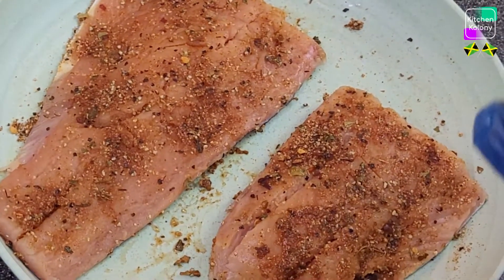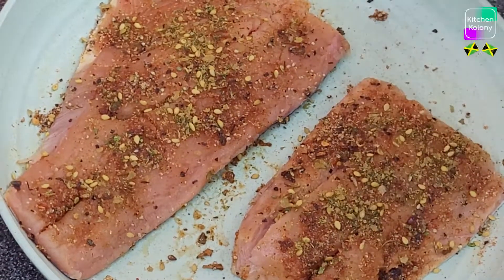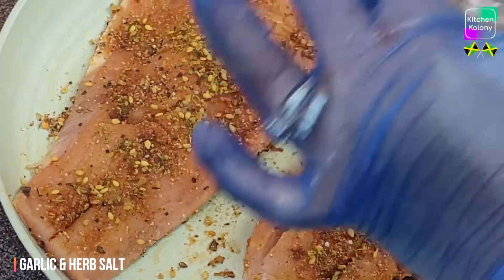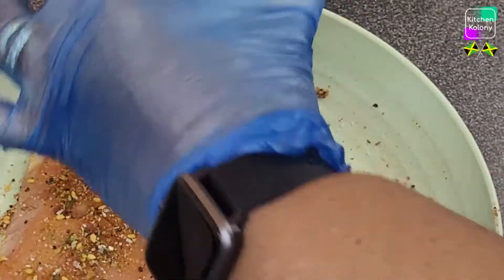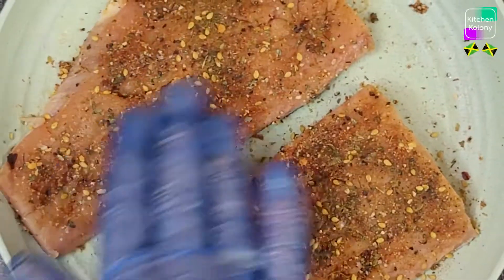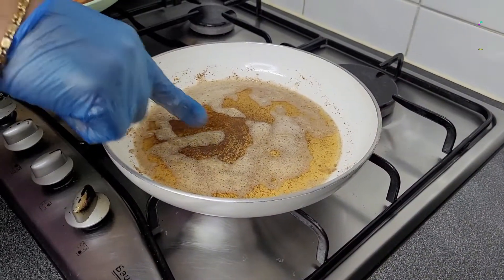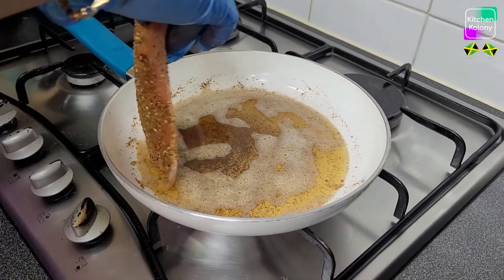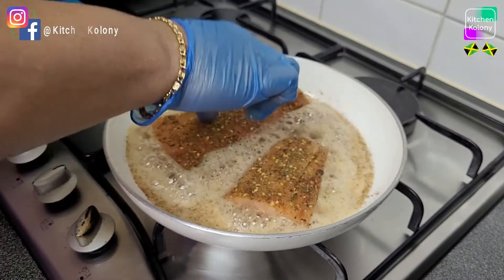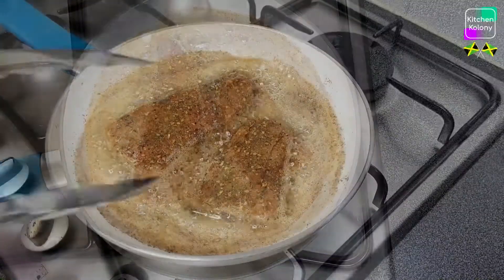I'm going to add a little of this lemon pepper seasoning because it gives the tangy flavor I want in the salmon, and then we're going to add some garlic herb and salt. Now we're packing the seasoning in and leaving this for a few minutes until the butter is melted. This is what you want — the milk solids become brown. Now you're going to place your fish skin side down. Because it's so thin, it's going to take about a minute and a half to cook on each side.